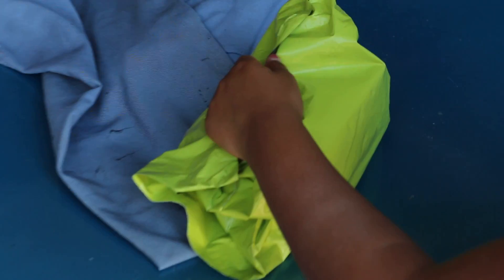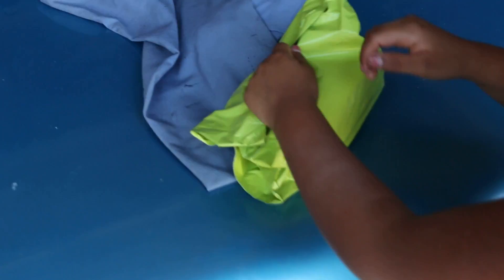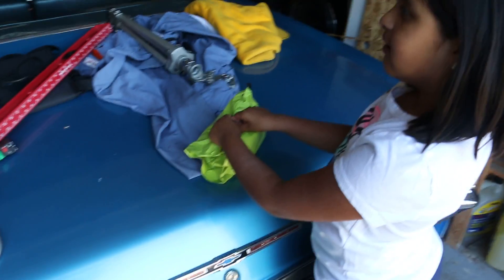We're gonna do an unboxing. Just received this from the United Kingdom, so let's go ahead and open it.